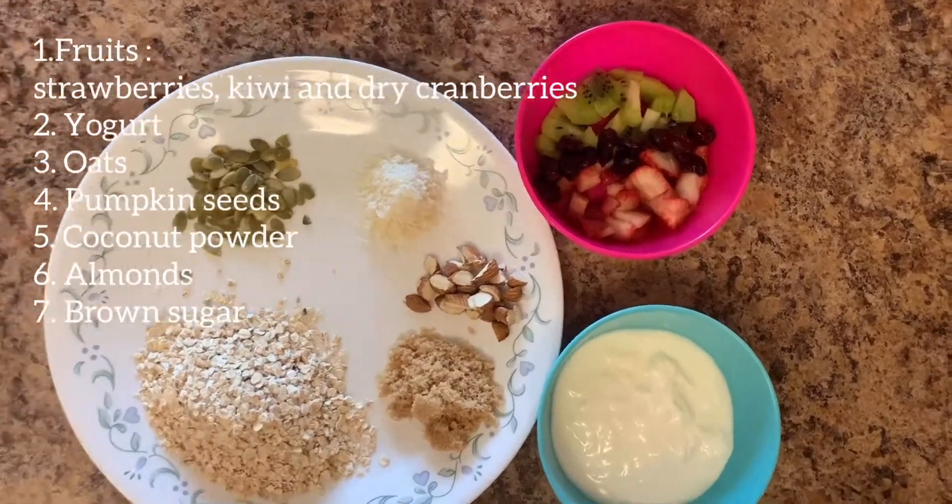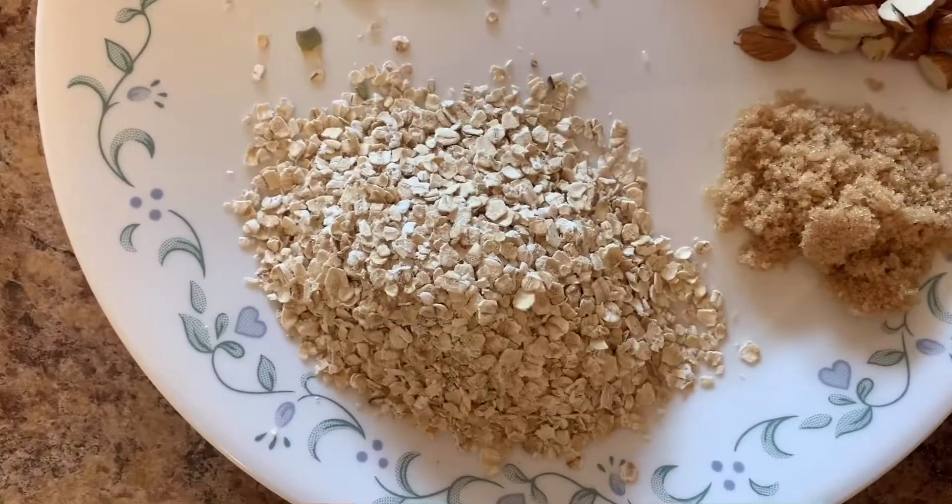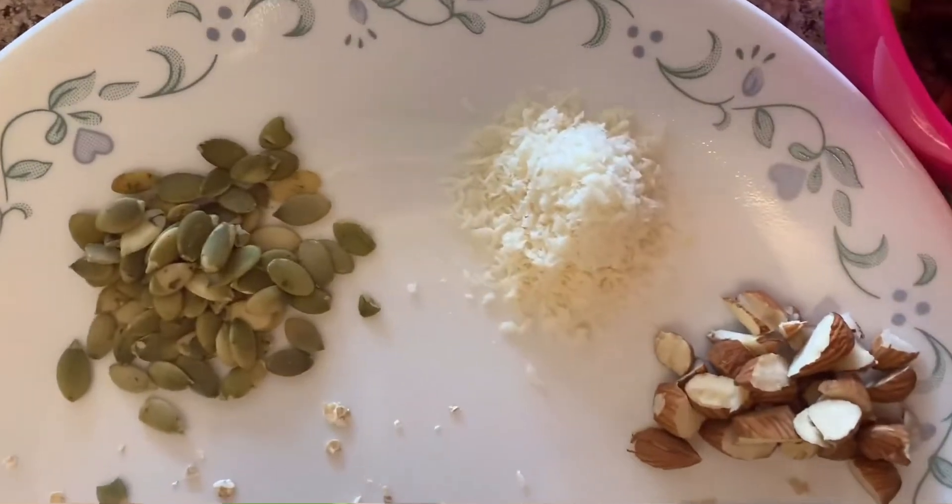To make instant granola parfait we need fruits, yogurt, oats, brown sugar, pumpkin seed, coconut powder and almonds.